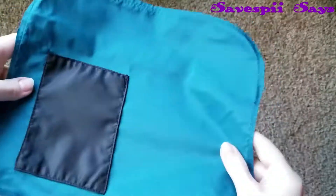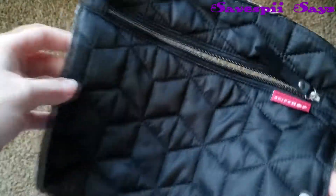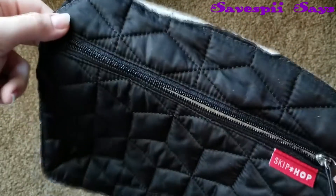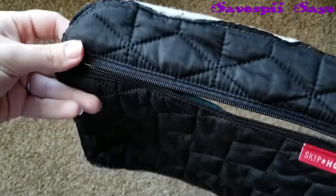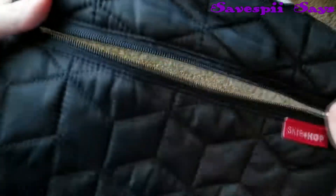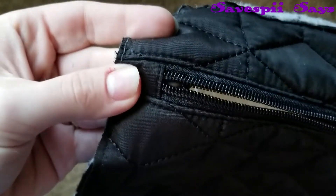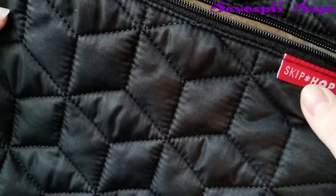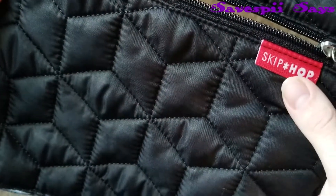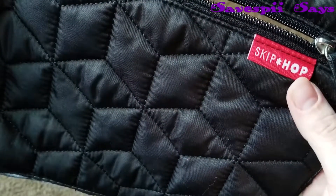I've taken the back part off of the pocket, so we're going to set that aside. We're going to be working with the front of the pocket because that's what we're recovering. Get your change pad and do the same thing like you did with the flap — measure it, pin it, cut it around the edges. But do not go over the zipper; it's going to be two different parts. Make sure you leave enough for the hem around the zipper. I will unstitch it and take this part out because I don't want to use Skip Hop's logo on something that I'm recovering — I don't want to rebrand it as theirs.